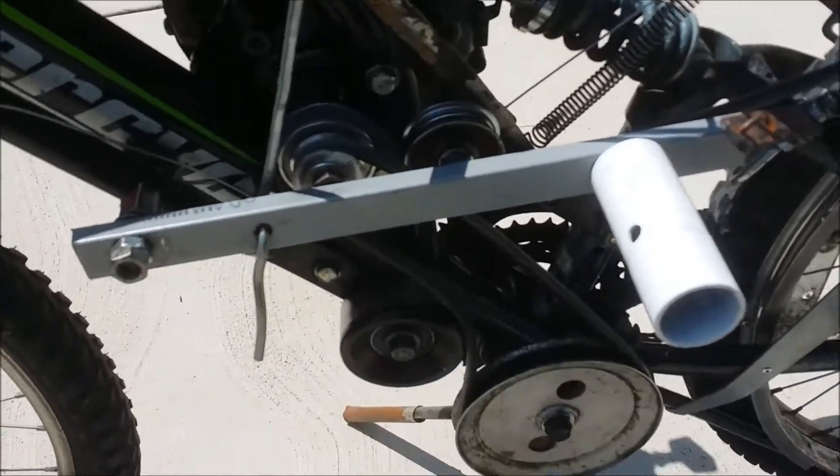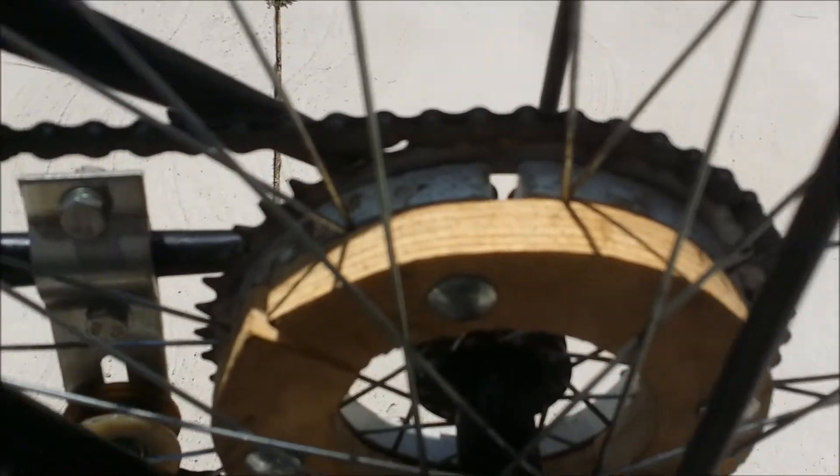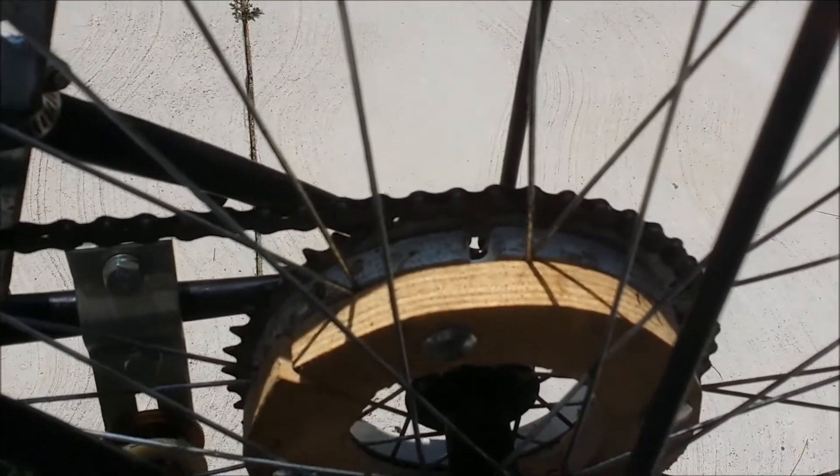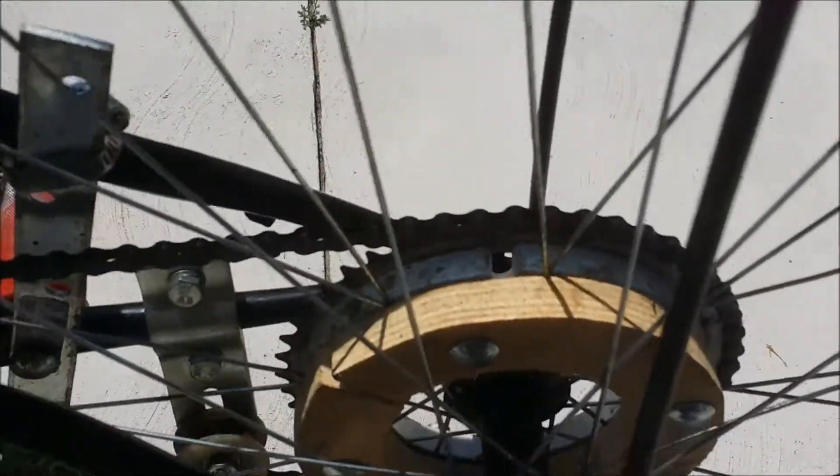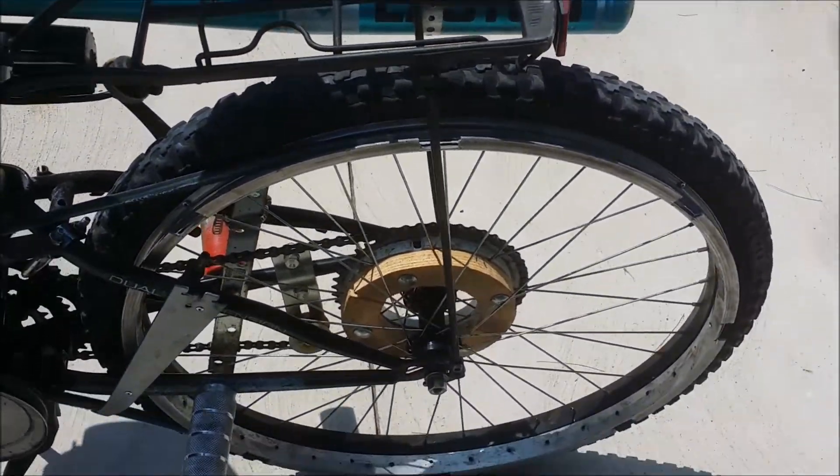It is belt drive and chain drive. This coupling here is a plumbing coupling with some pieces of plywood bolted to the side. Not exactly waterproof, but this is a prototype after all.